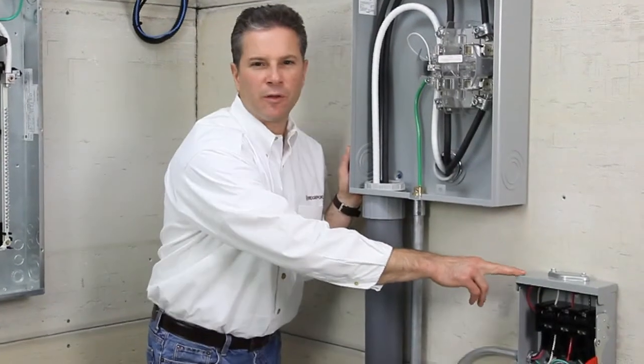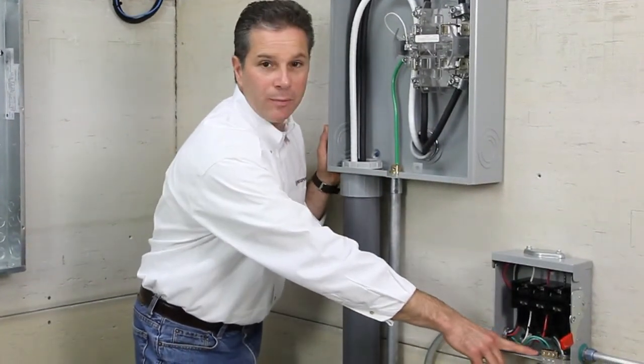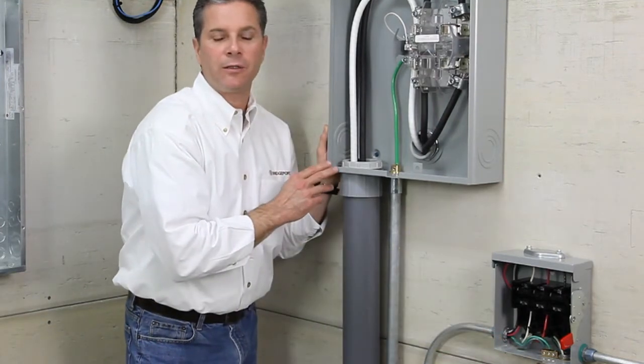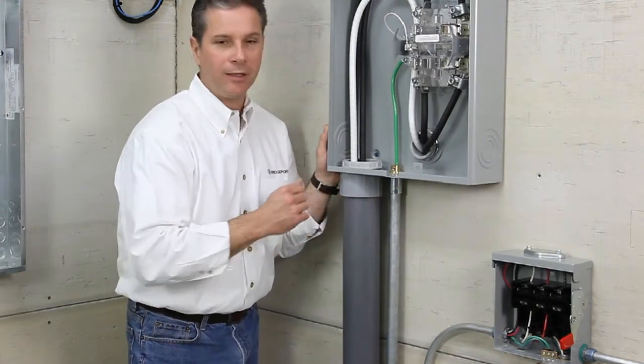Here you see a NEMA 3R outdoor disconnect. We have an IGB 050, half-inch trade size, providing a grounding bus for the grounding conductors that are inside the liquid type raceway.